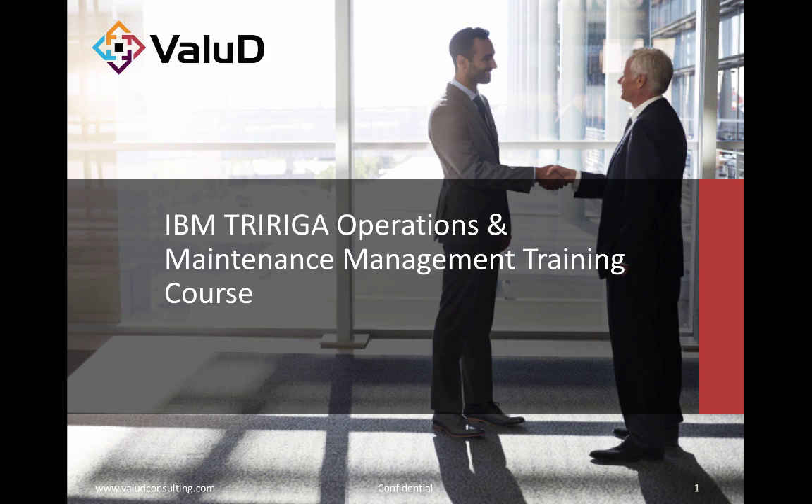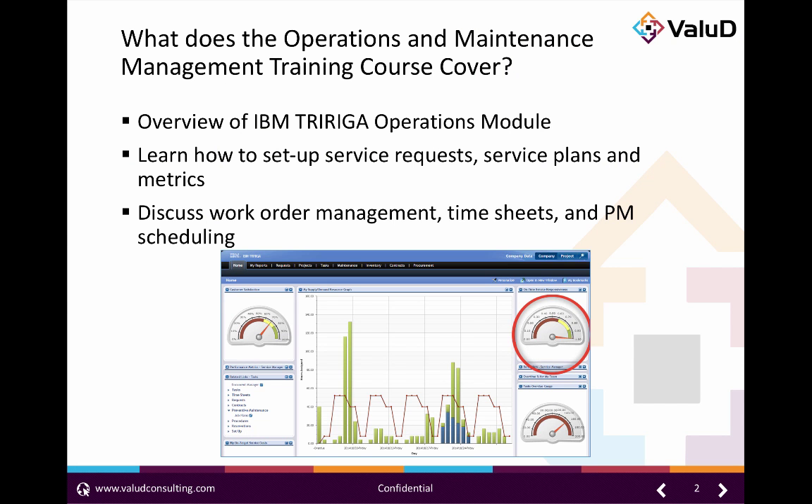Welcome and thanks for watching. Today we're going to take a quick dive into VALUED's IBM TriRiga Operations and Maintenance Management training course. This course will focus on the ins and outs of the IBM TriRiga Operations module. Students will learn how to set up service requests, set up service plans and metrics, and how to work with work orders.